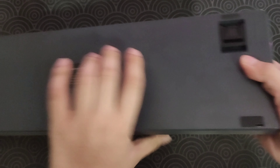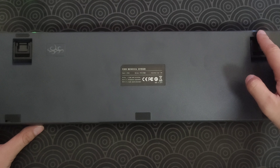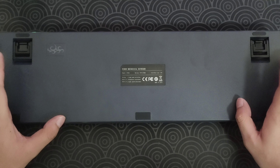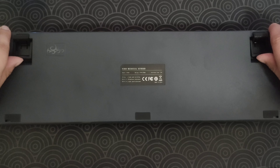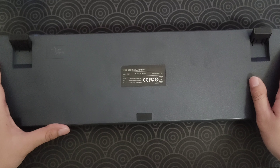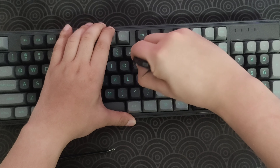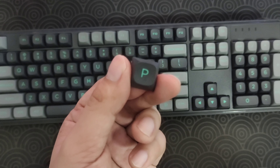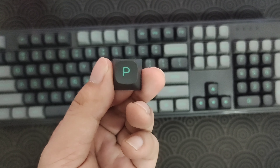If we turn it around, you can see five rubber feet and two kickstands with two levels. Now let's take a look at the front and take a keycap off. The keycaps are PBT double shot and this is OEM profile.